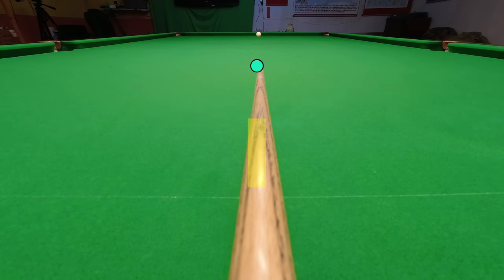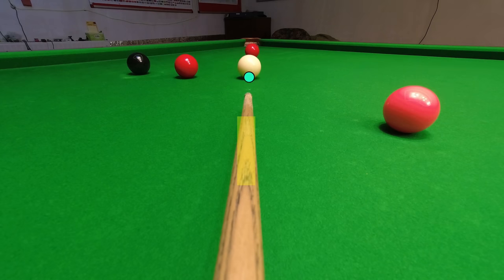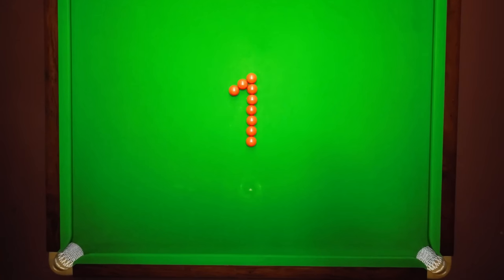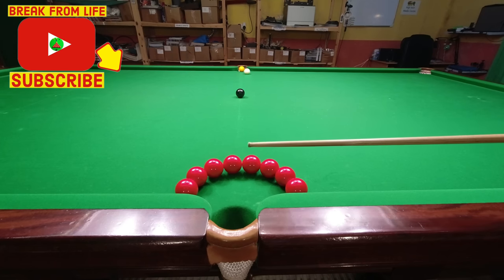So a successful pot can be as simple as just pointing your cue at the object ball and then pushing towards it through the center of the cue ball. This is just tip one of my 23 tips to help you improve in 2023.